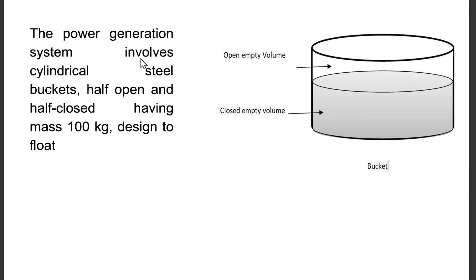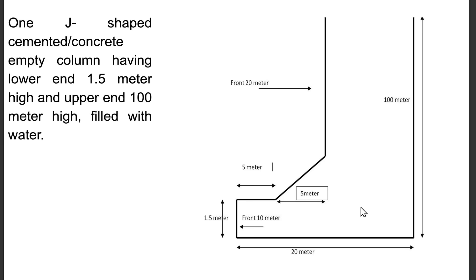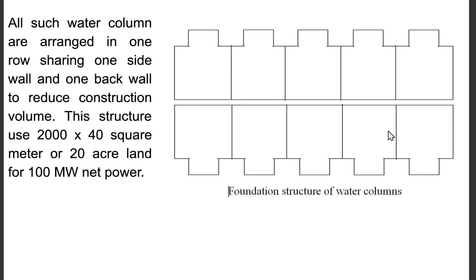The power generation system involves cylindrical steel buckets, half open and half closed, having mass 100 kilograms, designed to float. And circular metal blocks, mass 860 kilograms of mild steel, with zinc coating, for loading in the upper portion of empty buckets. One J-shaped cemented empty column having lower end 1.5 meter high and upper end 100 meter high, filled with water. All such water columns are arranged in one row sharing one side wall and one back wall to reduce construction volume.